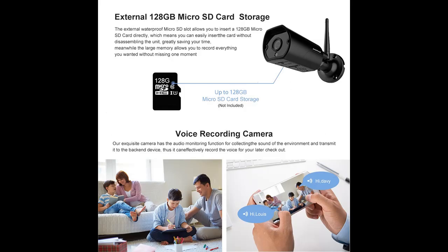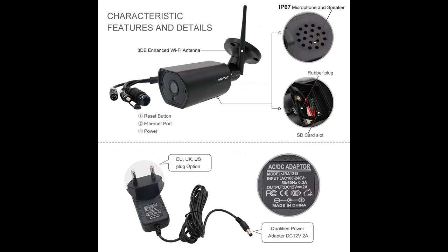Plug and play — power the camera and follow the voice prompts from the camera's speaker to connect it to Wi-Fi and install the free Yossi app. Incredibly crisp night vision: see in the dark up to 65 feet (20 meters) with the camera's powerful infrared night vision.